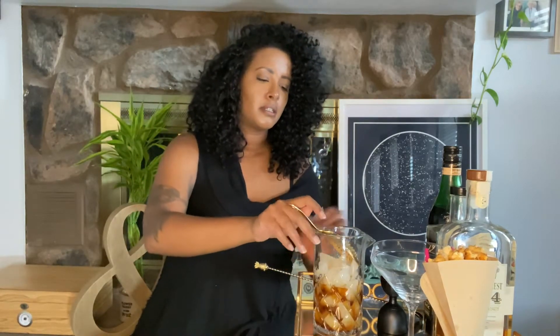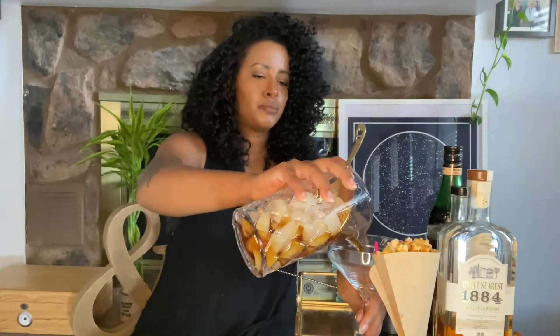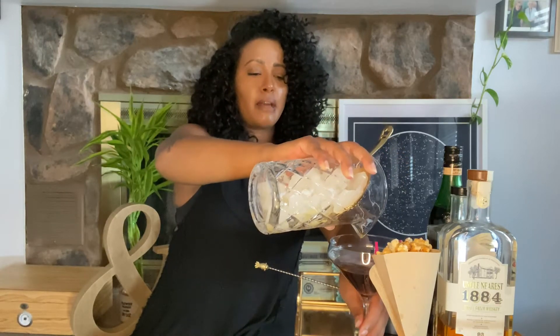We'll pour that into a martini or coupe glass. The garnish today for Black as Night is a brown sugar, vegan butter, and salt popcorn — because in Ethiopian tradition, you always have popcorn or some type of snack when you drink espresso. There you have it.